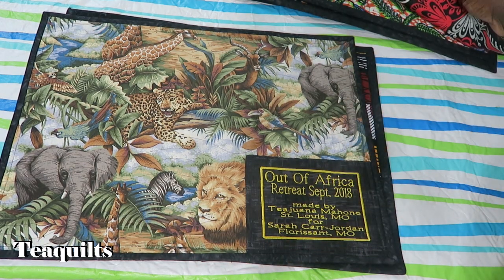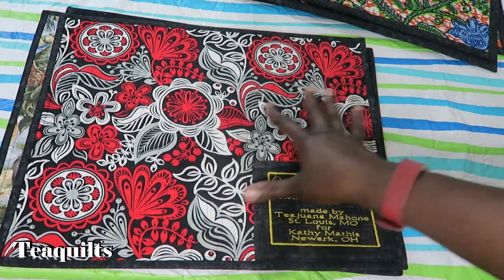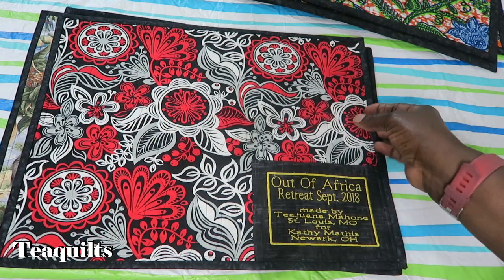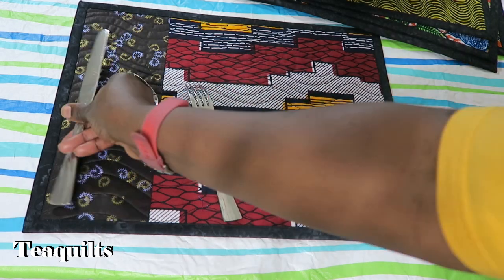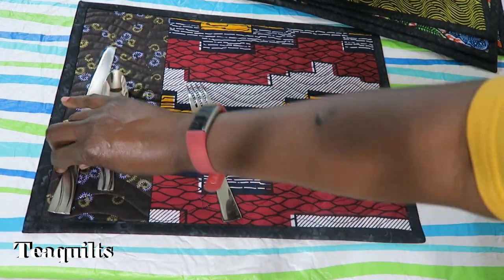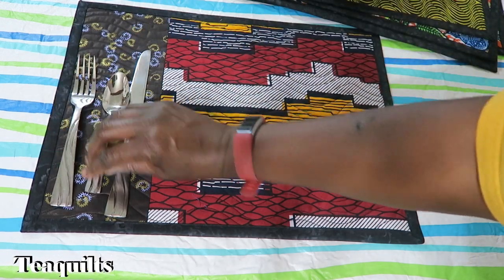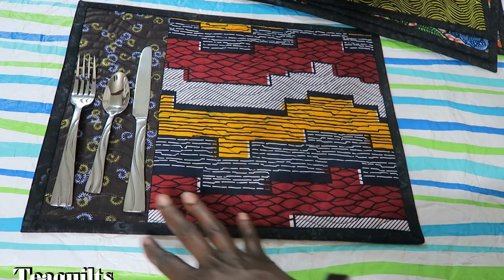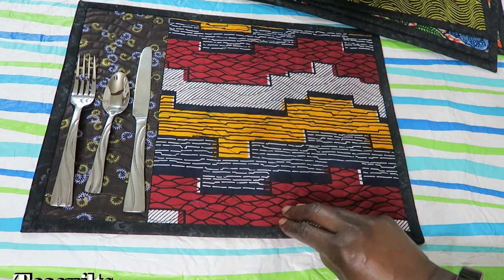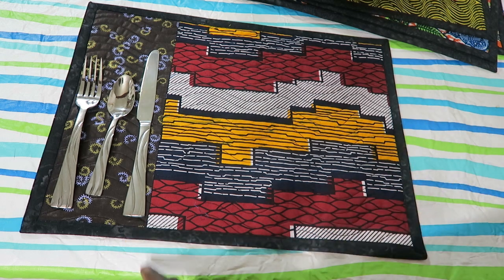I ran out of that fabric, so then I started to use this fabric here just from my scrap pile. The left side on these placemats — I know that these are not in the right order but I'll just put them here for right now — but I felt like if I had this little section over here, I had a place to actually put utensils if I was setting up a table space.